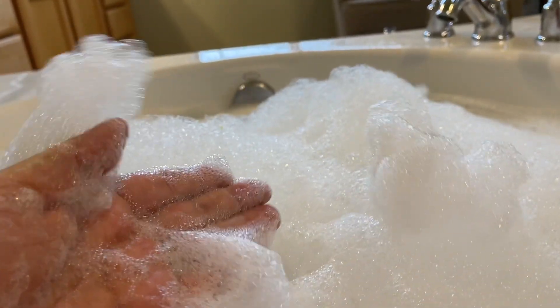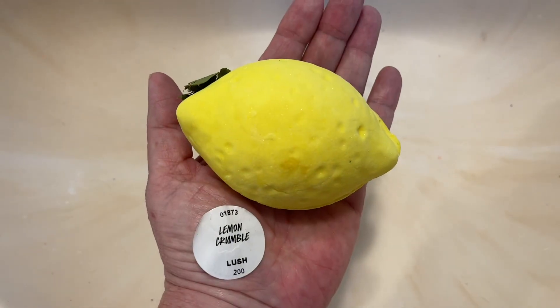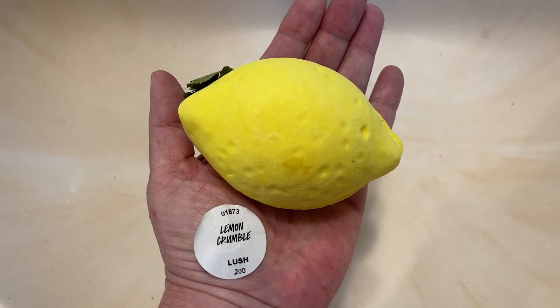This doesn't color the water. It doesn't make it yellow or anything, which is perfectly fine with me. It smells just like a real lemon. And so I would rate this bubble bar a 5 out of 5 rating.